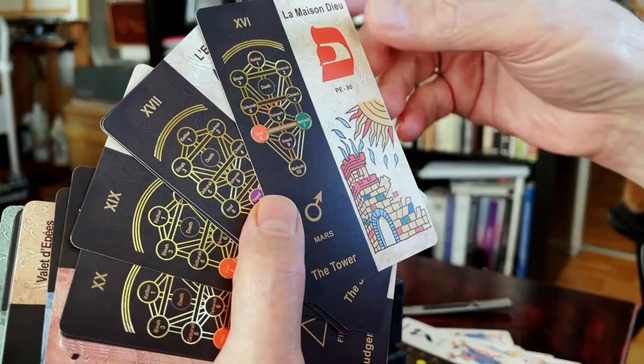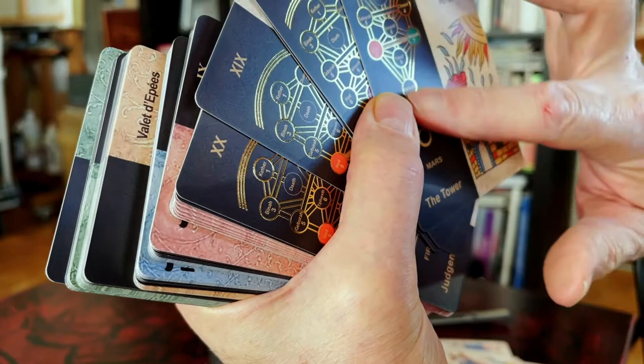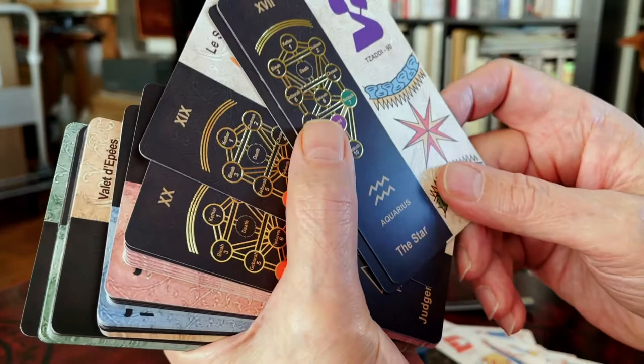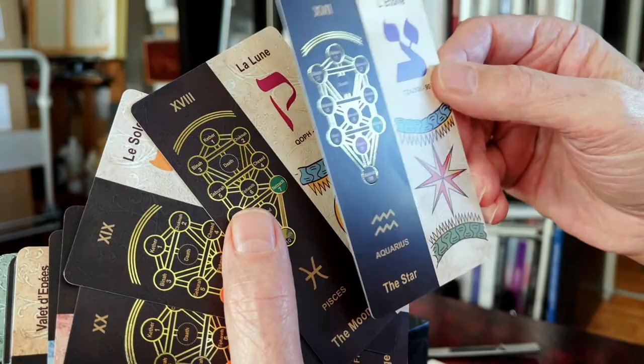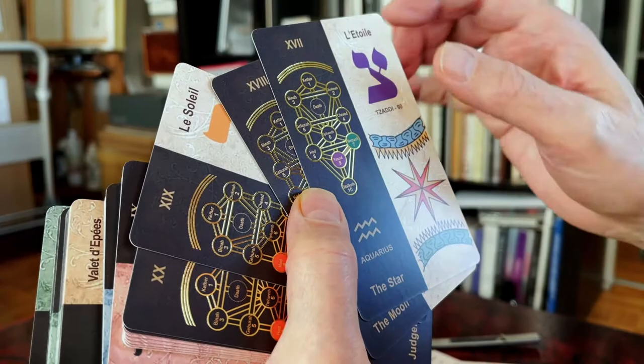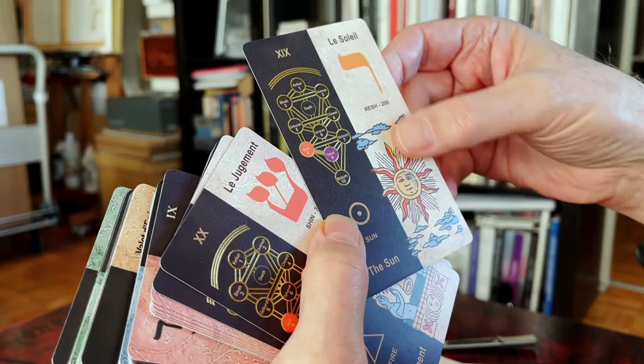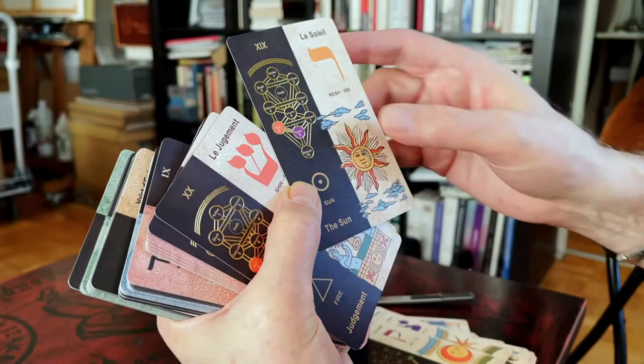For the moment you see the Major Arcana — my kids are so excited with many boxes in the apartment. I like the quality of the golden foil and the pastel colors, very nice.